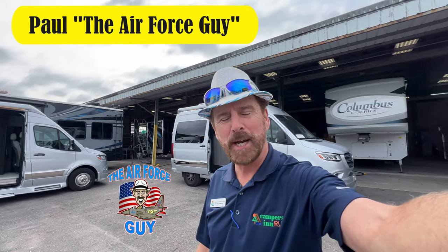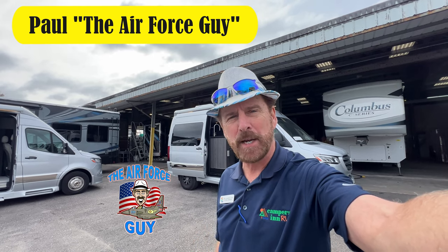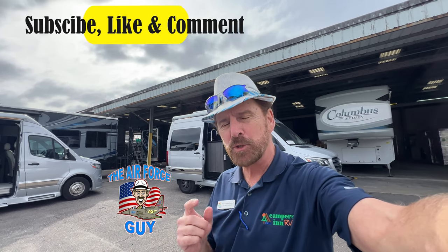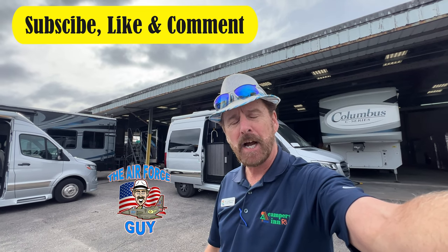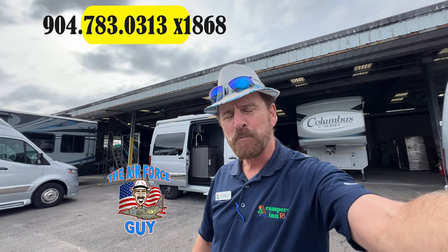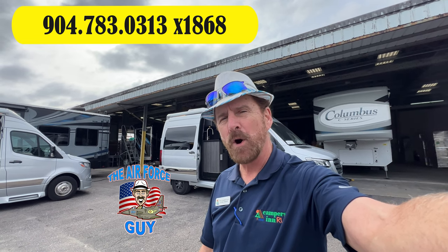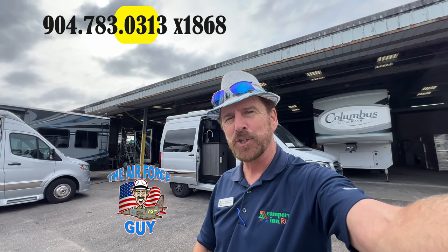Welcome back again, ladies and gentlemen. Paul Chamberlain, the Air Force guy, RV extraordinaire, and now the RV matchmaker here at Tampers Inn in Jacksonville, Florida. If this is the first time you're visiting my channel, please do subscribe, like, and comment. Today, we're going to be talking about Gretch RV Class B motorhomes that are offered in three different floor plans, so stay tuned.